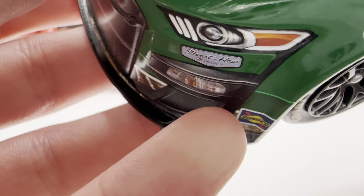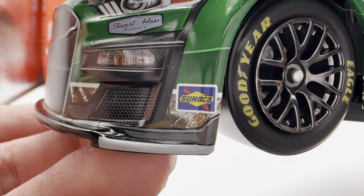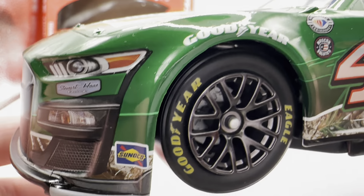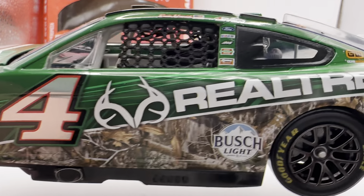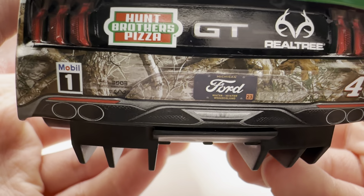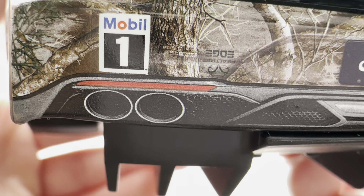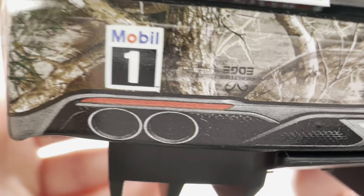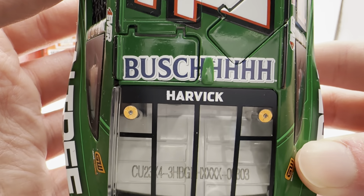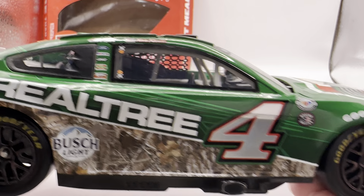It does actually have the little splitter ends colored in like the real cars have. Lionel really goes back and forth whether or not they add those to the die cast. Like there are really random cars — Joey's Awful Mosaic die cast has them, a couple of the Chase Elliott cars have them, but not all of them — it's weird. On the back you have Hump Brothers Pizza and Realtree, Ford GT, the Ford Michigan license plate, Mobile One, number four. There's a Realtree Edge logo that's reversed — mirrored for some reason. Wonder if that was like that on the real car. Got Hump Brothers Pizza on the deck lid with Busch on the roof. This is number 303. Same stuff down the other side as usual.